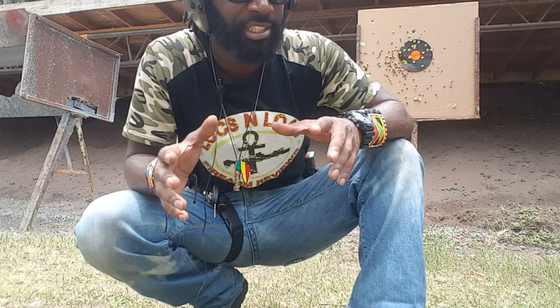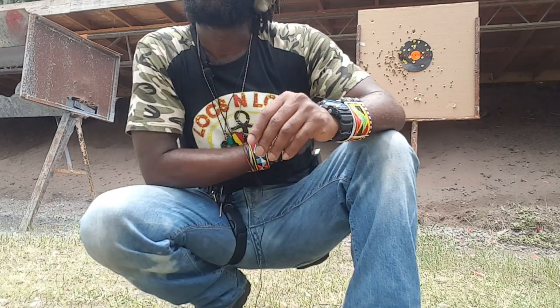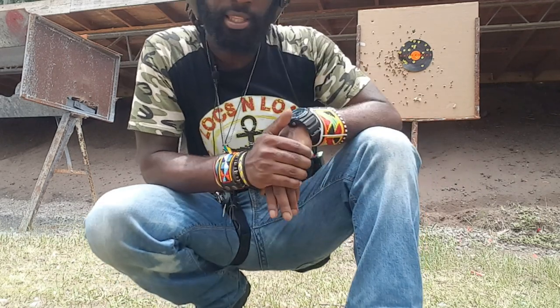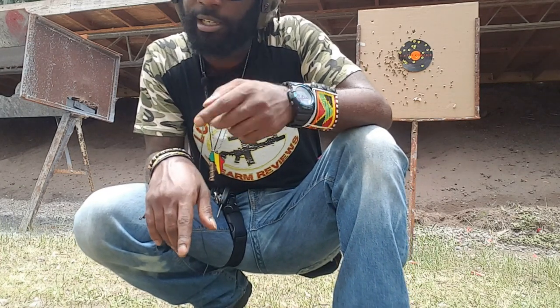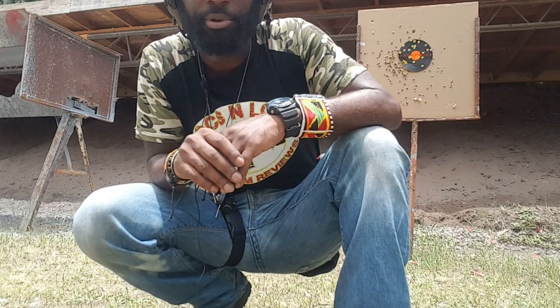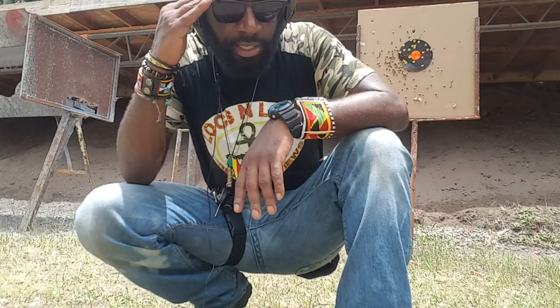That way it's going to hold eight shells plus one in the chamber, giving me nine rounds of 12 gauge capability. Shoutout to Aguila — that's really nice. This is the Mossberg Shockwave with the Opsol mini clip using Aguila mini shells. If you're looking for them, pick some up online. I think they're worth the money, guys. Thanks for watching. Locks and Load out.